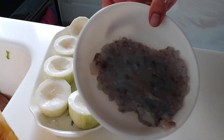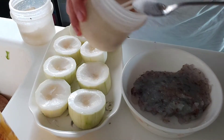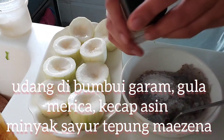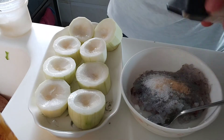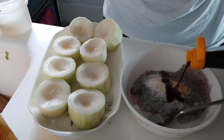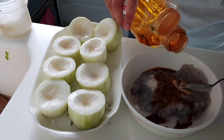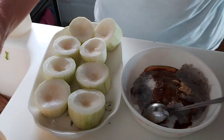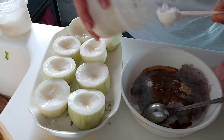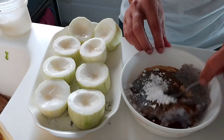Setelah dicincang seperti ini, kita bumbui. Bumbunya biasa saja: sedikit garam, gula, merica atau lada bubuk, kecap asin — saya ralat kecap asin, minyak sayur — semua dikira-kira saja. Terakhir, tepung jagung atau tepung maizena atau kanji, bisa. Satu sendok teh, lalu kita aduk.